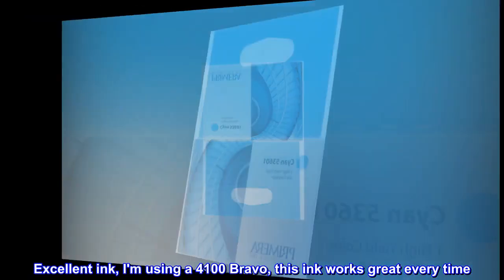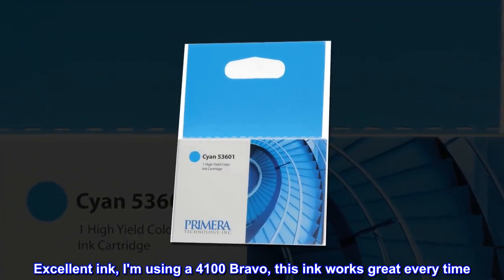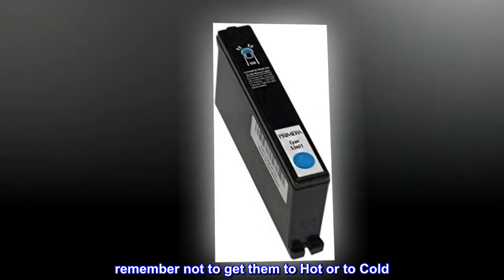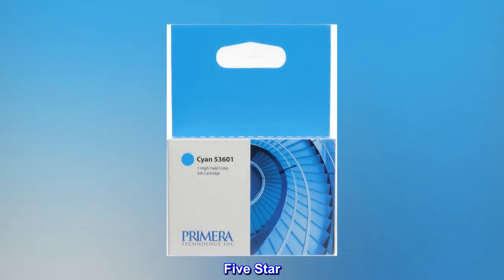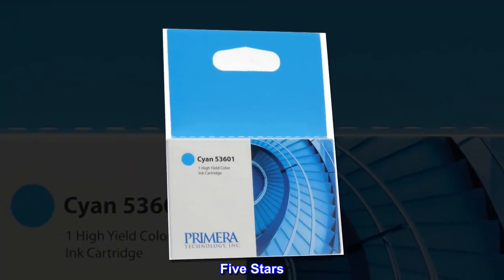Excellent ink. I am using a 4100 Bravo — this ink works great every time. Remember not to get them too hot or too cold; they will not work at room temperature. Five star, works like a charm.